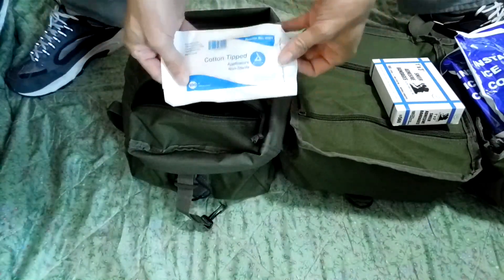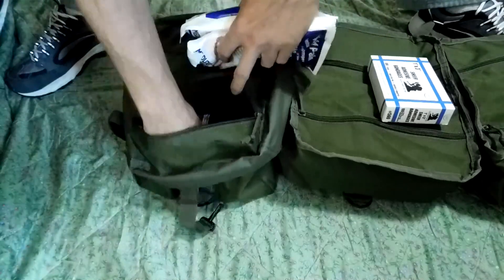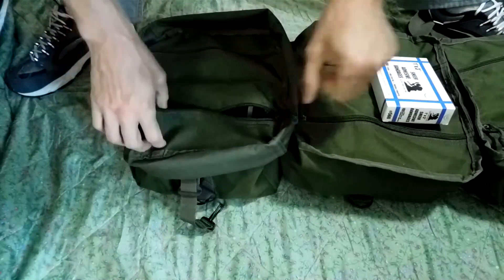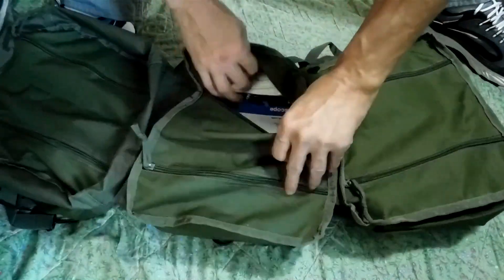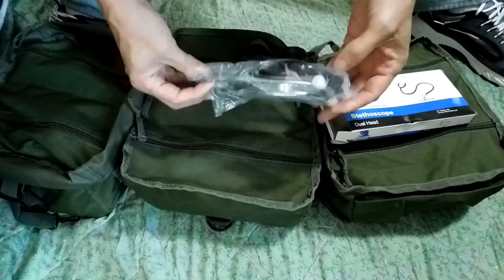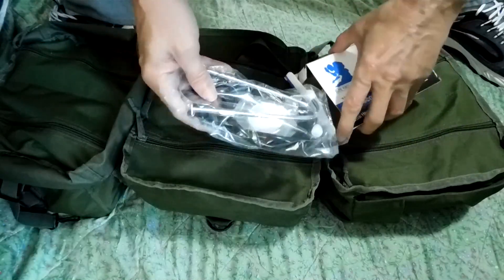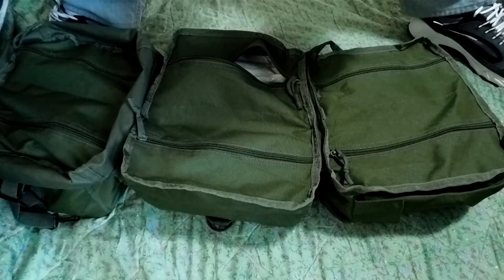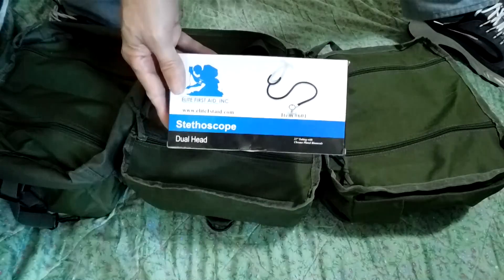Here is one hundred Q-tips in this bag. Moving to the center compartment - we have a handy stethoscope. It does come disassembled; you have to put the tubes on the ear pieces, so some minor assembly is required. I plan on putting it in a Ziploc bag and placing it back in the kit so it's ready to go. If you need this stuff in a hurry, the last thing you want is to have to put it together.